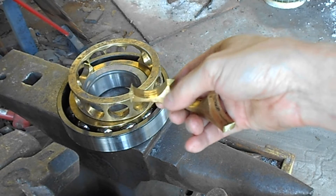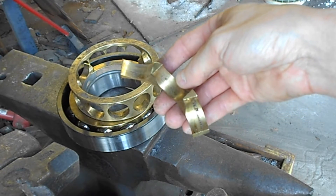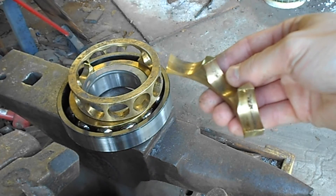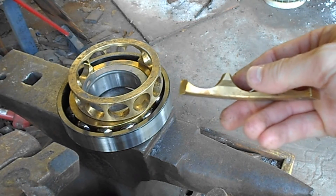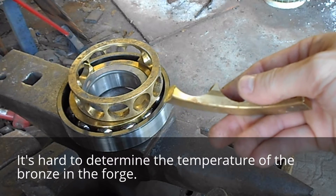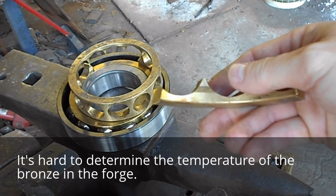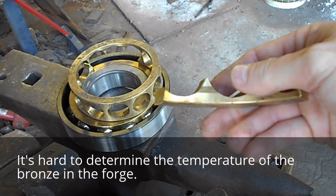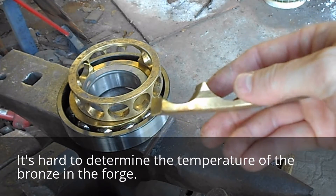What I'm going to do now is get my vise grips and use my cutting torch. You can use a coal forge or a gas forge, but bronze is very temperature sensitive. When it starts glowing, it's too late. So with a torch, I can really control and watch the heat.